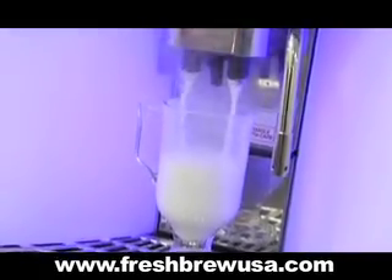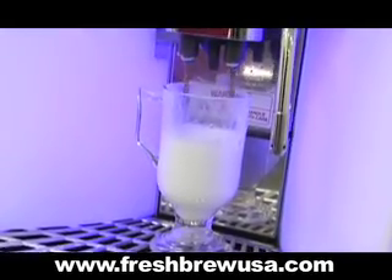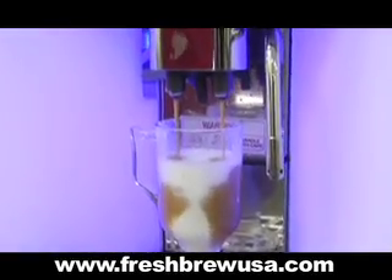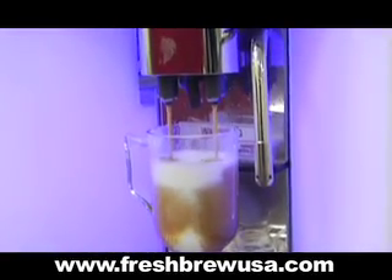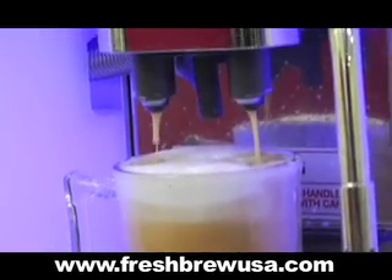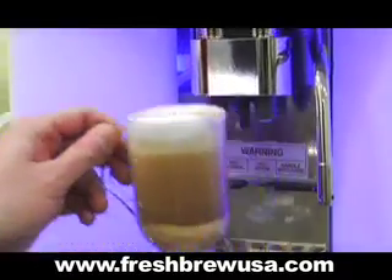It fresh grinds the beans on demand for each cup, so you know you always have the freshest beans. It automatically froths and steams the milk to the perfect level to ensure the consistency that your customers want, while enabling your staff to focus on other aspects of their job. With the WMF 1400, you and your staff can be trained baristas in no time at all.